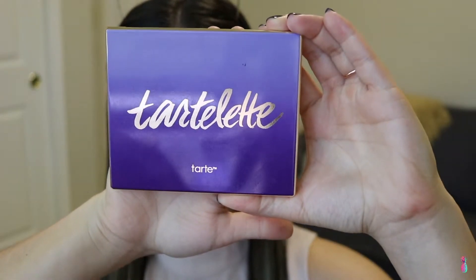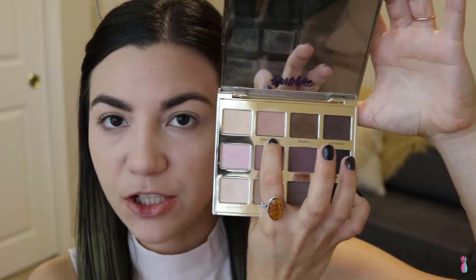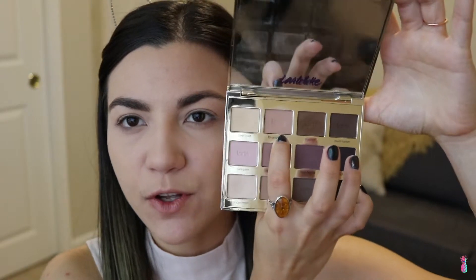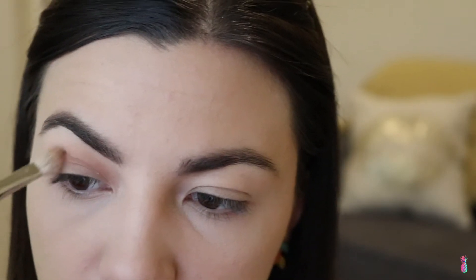Moving on to the eyes, I'm using the Tarte Tartlet palette. I'm going to start off by using Force of Nature — this is going to be our crease color and a transition color. I want it to be very neutral and it's kind of like a pinky nude color, so I thought it would be great to start off with it. I'm also going to take this color underneath the lash line just to give a little bit more definition.